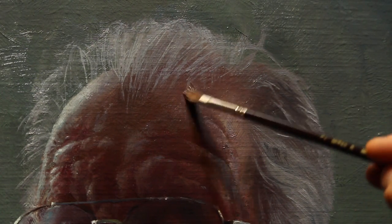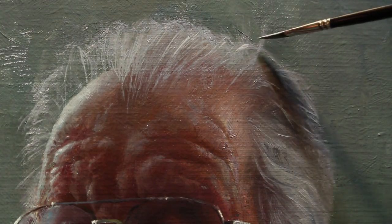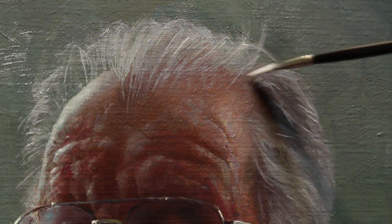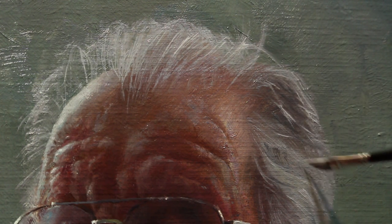Sometimes when that dagger brush impacts the canvas it can leave a little bit of an artifact or a smudge. I'll go back and rework the roots of the hair with a fan brush or a filbert and just blend this in and smudge it a little bit to make sure that these two areas go together cohesively and don't form any distractions for our viewer. I'll add a few more marks to stand proud. I'm pretty happy with the hair — it's catching that light from those windows nicely.